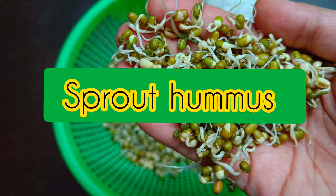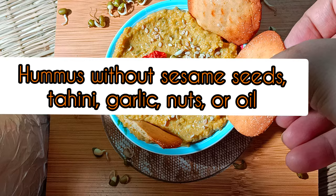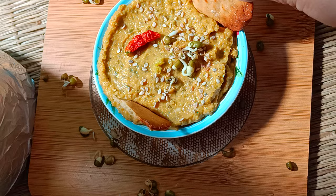One delicious way to include sprouts in your diet is to make hummus — without chickpeas, sesame seeds, nuts, or oil. The star of the show is tawa roasted carrot and moong bean sprouts. For this Indian sprouts recipe, you will need two carrots and half a cup of moong sprouts.